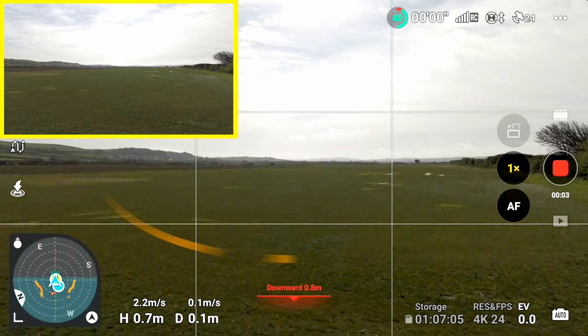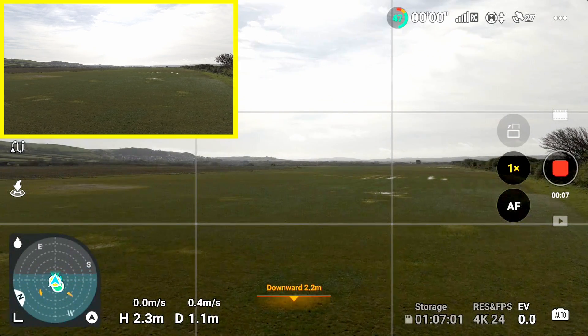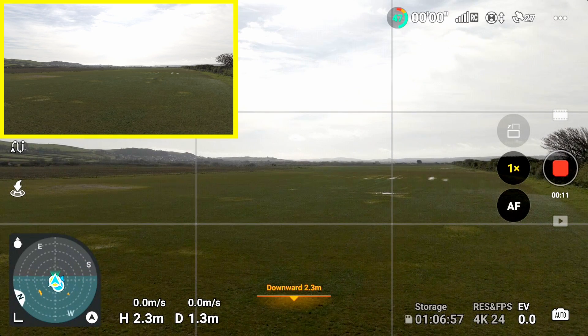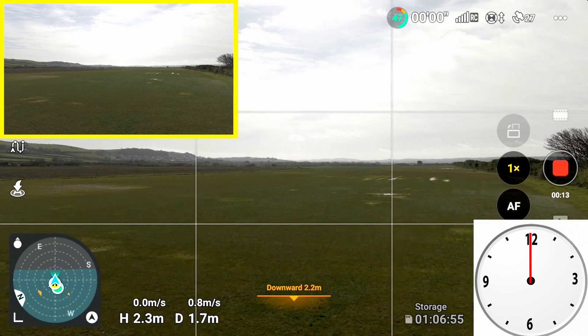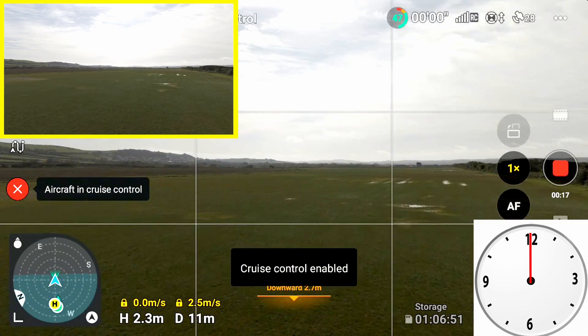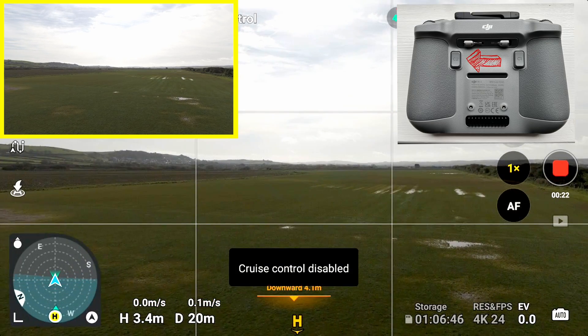Let's take a look at Cruise Control working in the field now. The drone's up in the air and we're going to start to fly forward by pushing the right stick forward. The drone will start to fly forward and then I'll enable Cruise Control by hitting the C2 button. It's cruising along, then I hit the C2 button again and it's disabled.